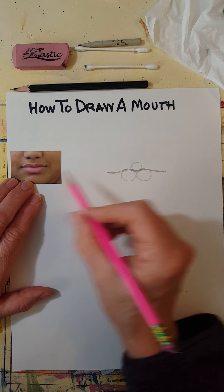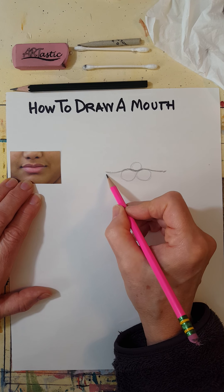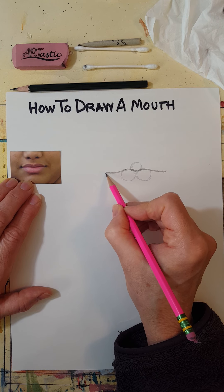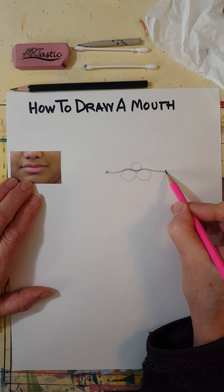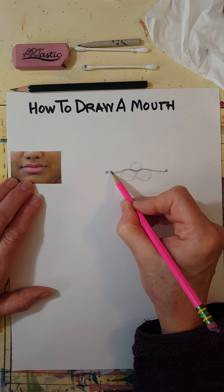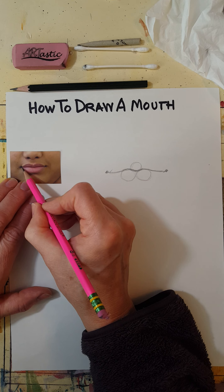Mark where the corners of the mouth — or lips — are. That's usually the darkest place in the mouth, so just put a little dark spot there. Then draw the top lip; there's often a space between the corner and the end of the lip.